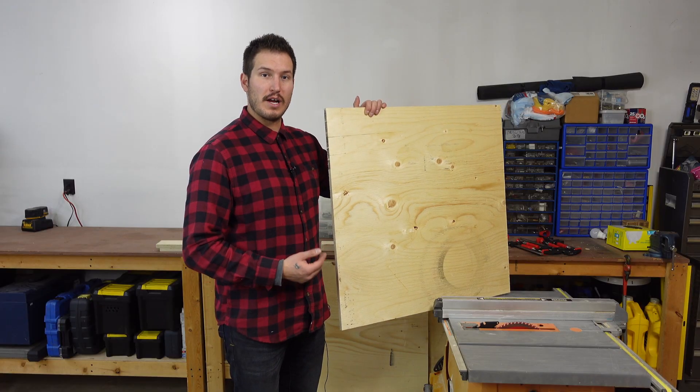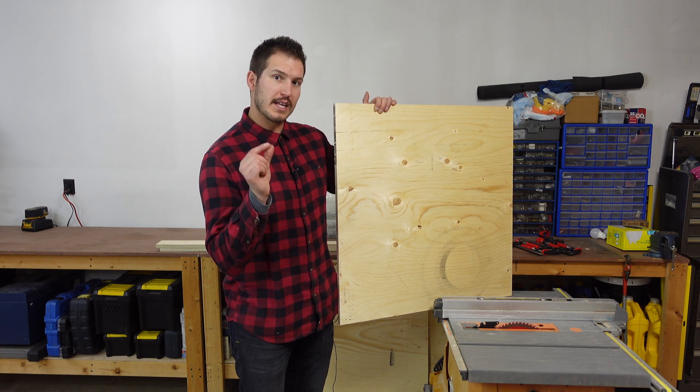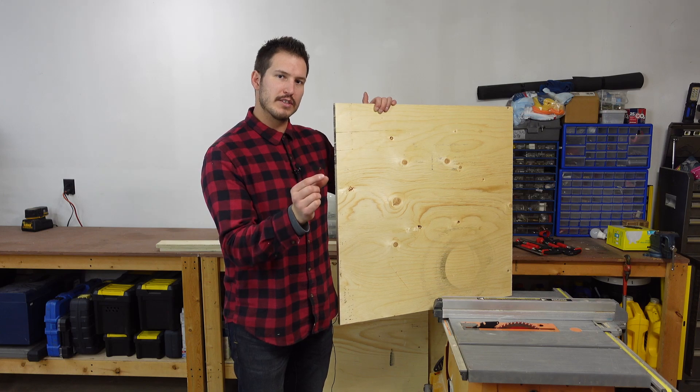All the pieces are cut, so now we need to cut a groove for the plexiglass to slide in along. The plexiglass is an eighth of an inch thick and the saw blade is an eighth of an inch thick, so I'm going to do a couple passes just so I have enough clearance so hopefully it doesn't bind.